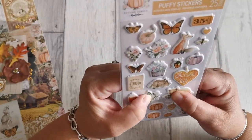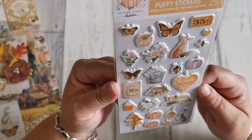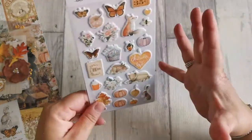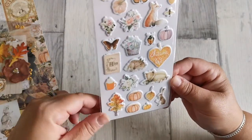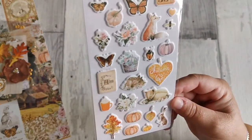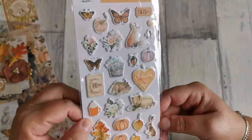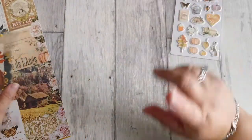Elle nous a mis une petite planche entière de Puffy Stickers. Ils sont trop mignons. Alors ça, je ne les ai pas pris en plus. Je ne les ai pas pris parce que je les voyais beaucoup plus grands, et moi j'ai un peu de mal avec les grands. Et là, ça ira très bien avec le projet que j'ai en tête, c'est des petites choses. Le petit renard, il est trop mignon, les petites citrouilles, je suis fan. On va voir les papillons, petit renard, lapin, la petite tasse là, trop mignonne aussi. Une petite planche de Puffy Stickers, ça c'est dans le kit.